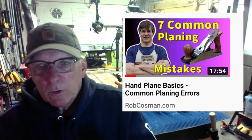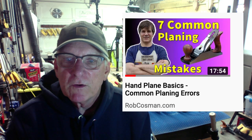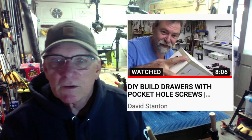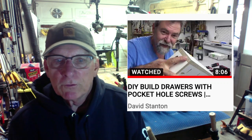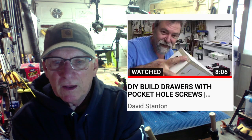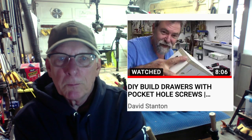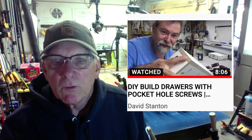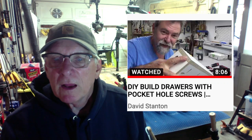Each of these will be in the description or comments below. Next, throwing in somebody from down under — David Stanton — who shows a really good basic how-to on putting together a drawer using pocket hole screws. David Stanton, John Peters, and a lot of other guys I respect are not opposed to pocket holes if you use the right things at the right time. He's got an eight-minute video, very good on the basics of building a drawer.